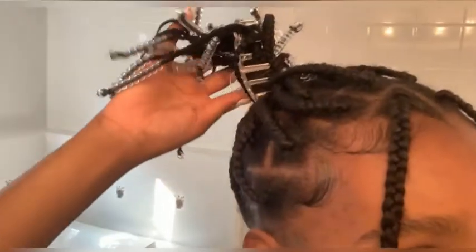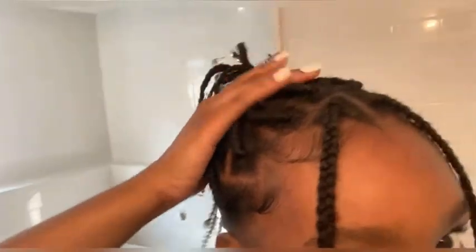So now I'm going to do my edges. I'm going to use Shine and Jam — I know this is trash. So this is my hair, I put it in like this. That's my hair, and I do my edges.